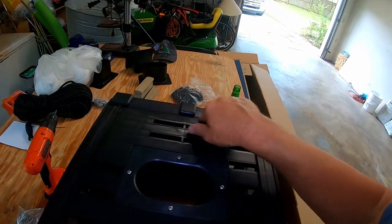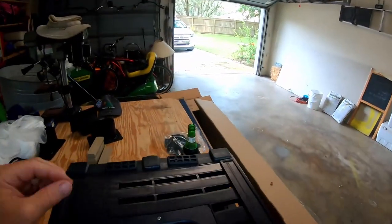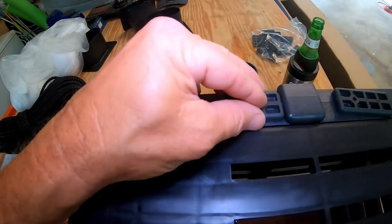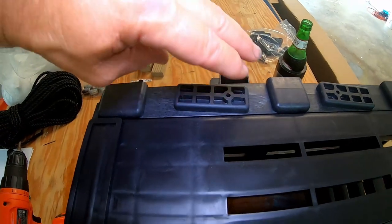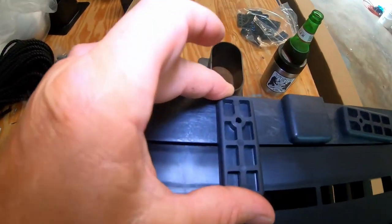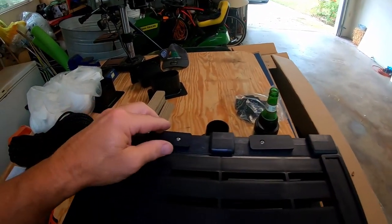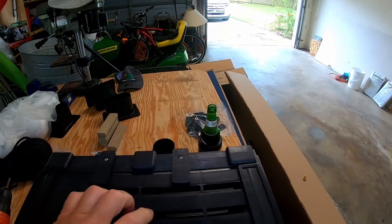We've got to put the latches on to lock it. What I've learned with these things — you have to drill them, but you don't want to get it too close to the edge, or it won't turn. So you have to put it out right about here, so it turns just like that. But you have to drill the hole right there. These keep the trap down locked. Got our latches put in — see how they lock like this? It keeps the trap down.